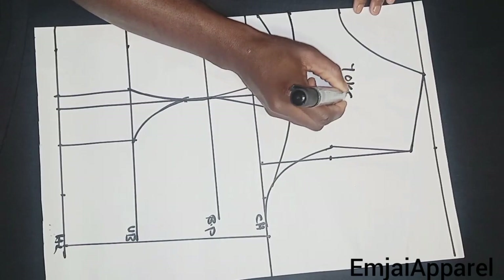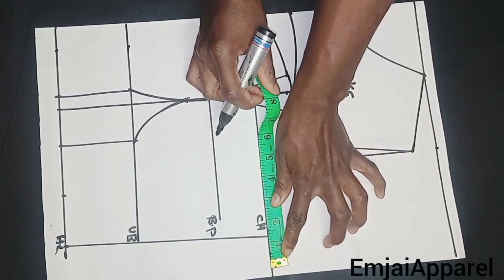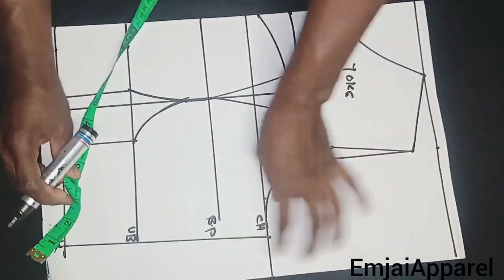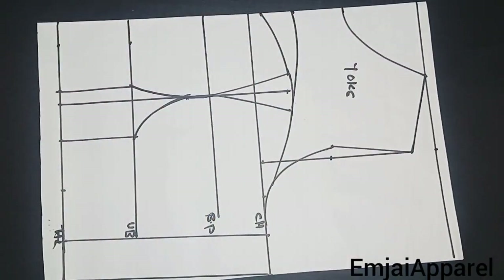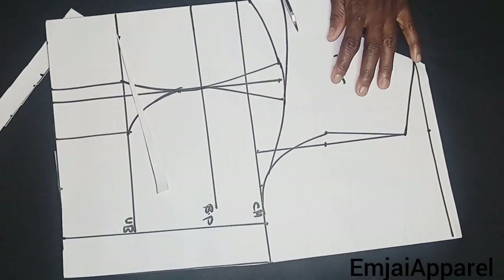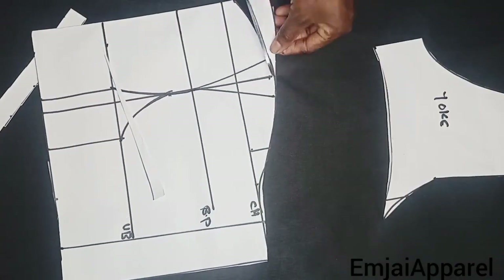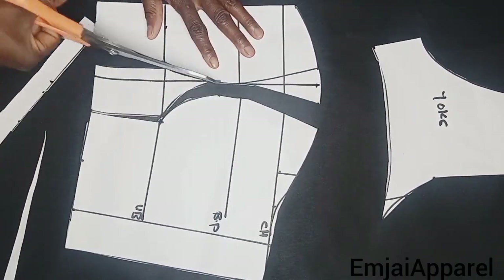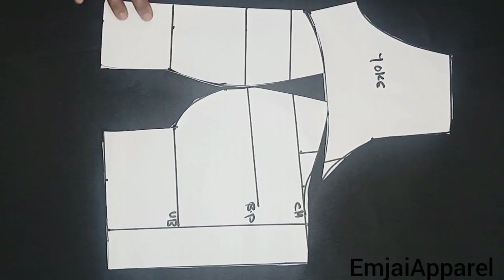This part will serve as the yoke. Next, I'll mark my swing allowance of 1.5 inches on the chest line and also on the half length line, then connect the points together using a straight line. After that, I'll go ahead to cut it out. After cutting, this is what it is going to look like.